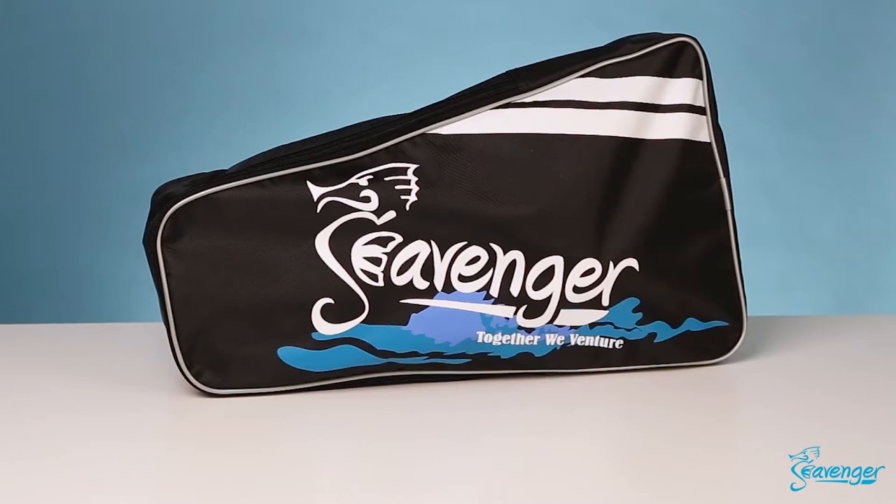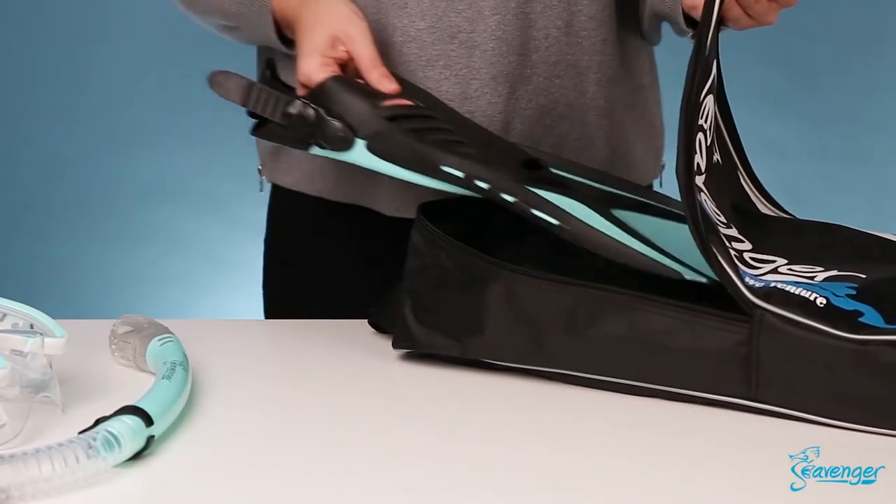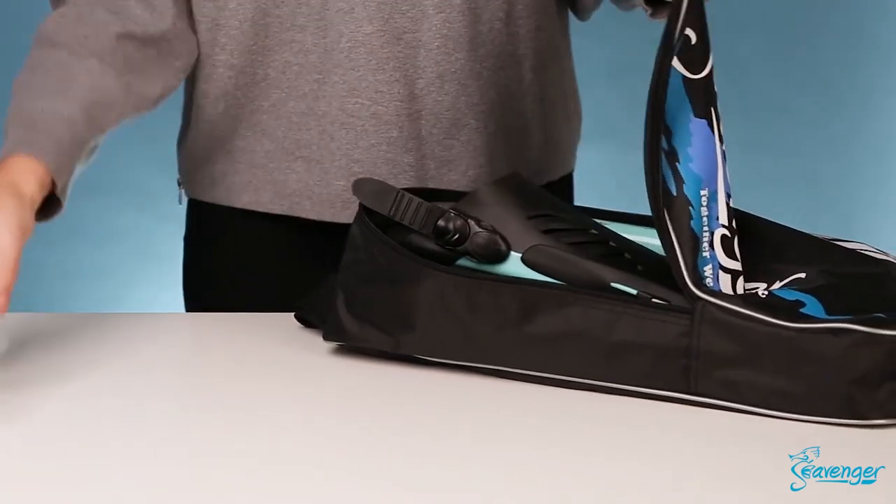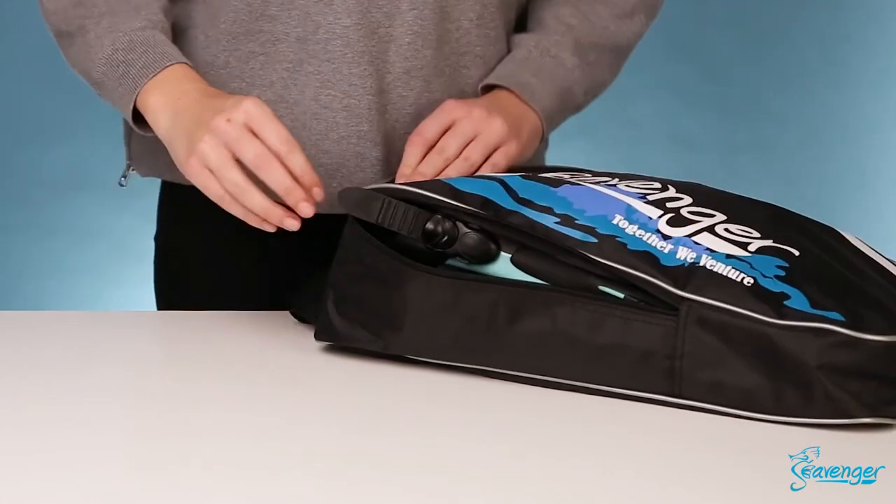This combo set includes a premium quality zip closure bag that keeps all your gear in one place. For quality and convenience combined, the Seavenger Advanced Snorkeling Combo Set is the ultimate choice for snorkeling gear.